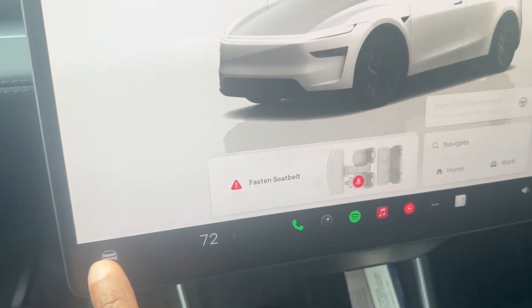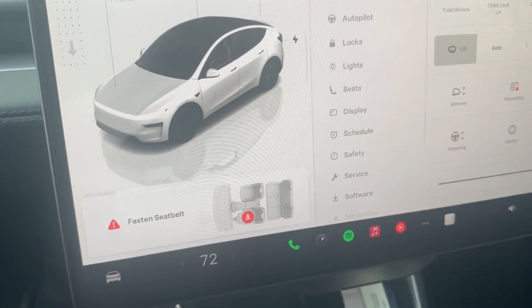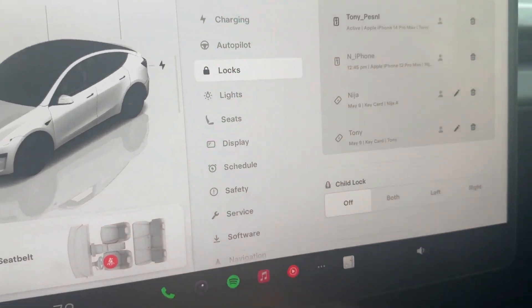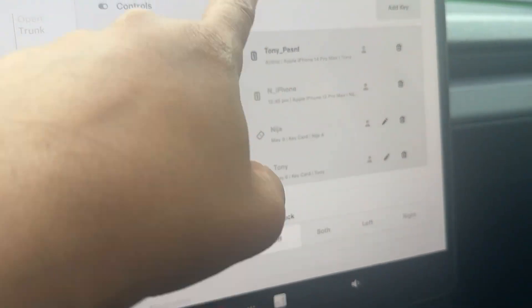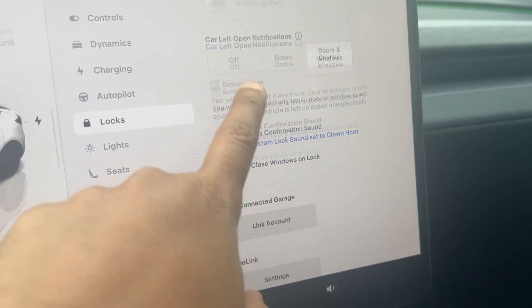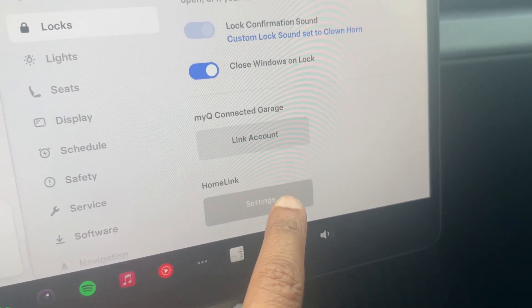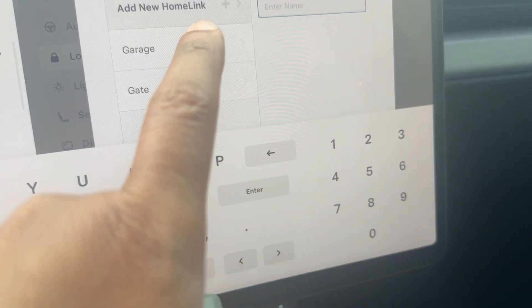Once you have HomeLink installed, click on the Controls and go to Locks. Then scroll down and you will see HomeLink Settings. Click on HomeLink Settings.